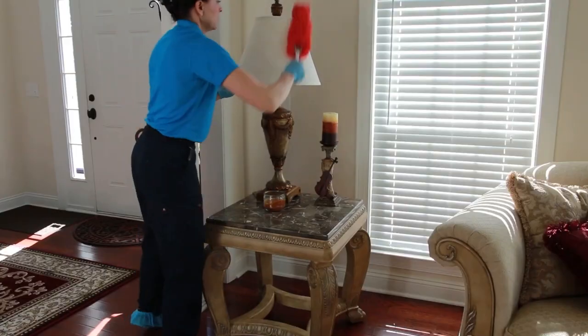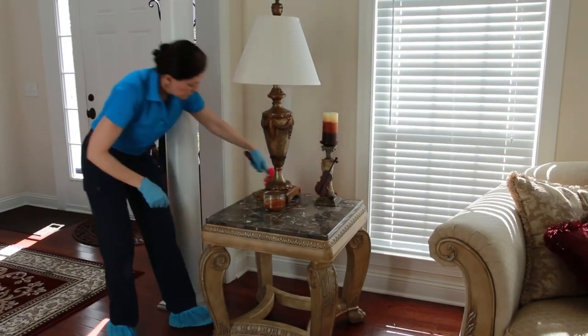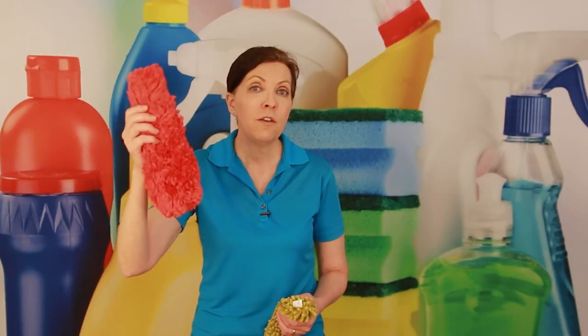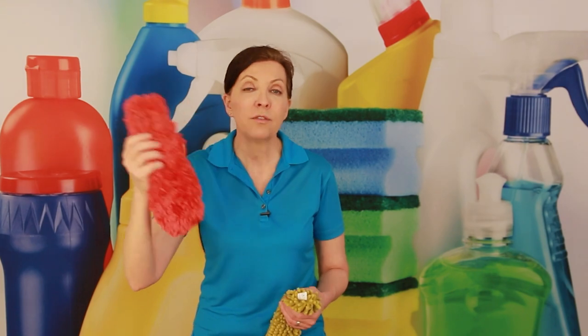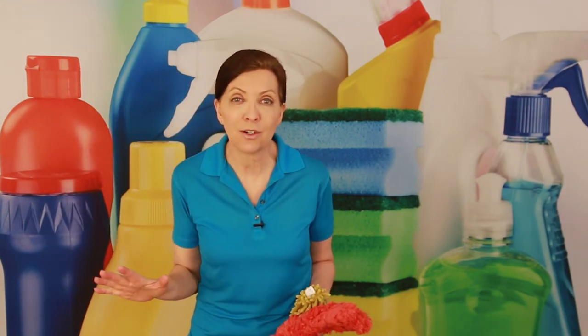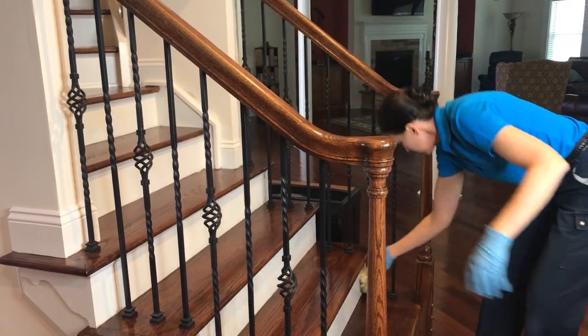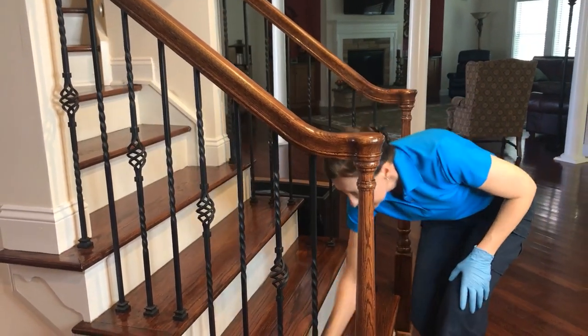I wouldn't use it on every house because it has to be washed between houses. So if you have four houses that you're cleaning, you need four heads because you're not going to have time between each house to rewash it. We don't, under any circumstance, want to use a duster and then not clean it and take it to another home.